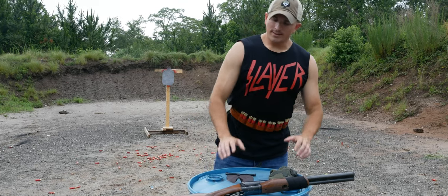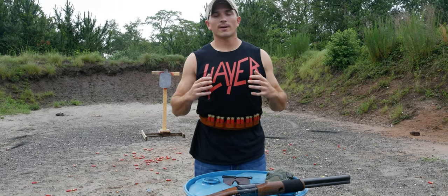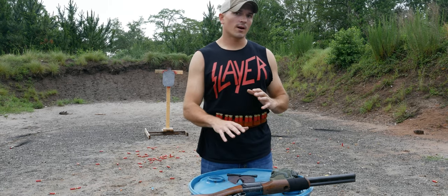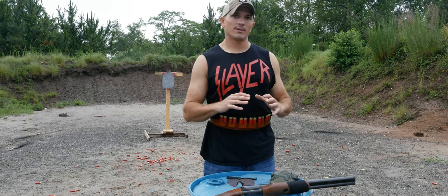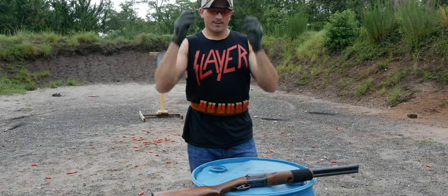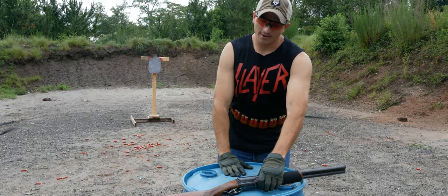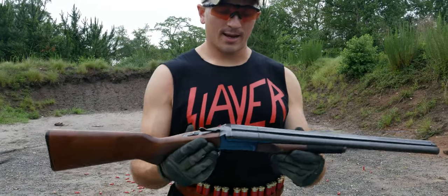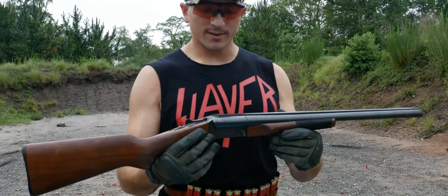So in today's video, I'm going to go over my setup, the gun, the things I've done to the gun, as well as the technique to better facilitate super shotgunning. Now that I got all the appropriate safety attire on, let's go over the gun. What I have here is a Stoeger side-by-side coach gun.